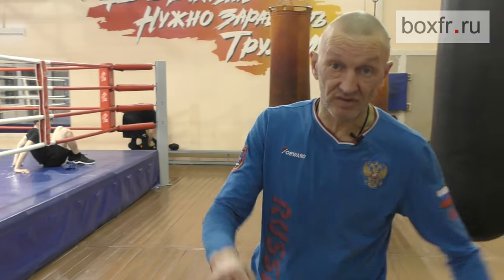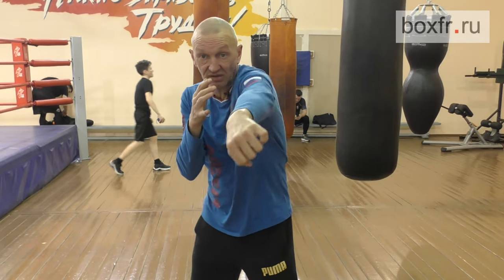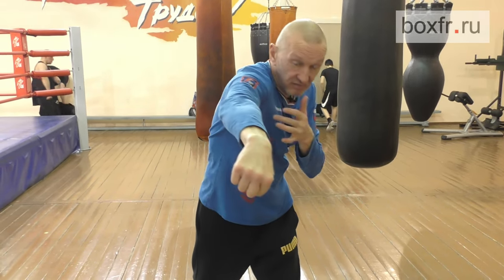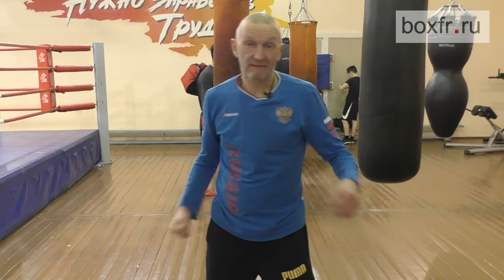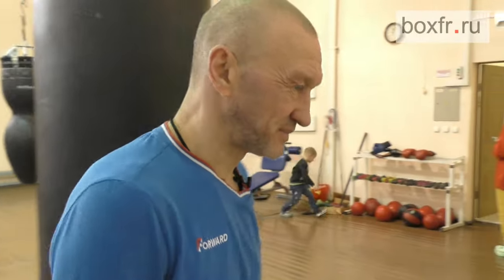It does not matter what punch you throw or what your hands are — you can keep your hands up or keep your hands down. But when we train the punch itself, it is better to keep your hands at the level of the shoulders to correctly invest your weight into the punch. If your hand is lower than your shoulder, it is difficult to use your weight. Today's exercise did not require a close guard — we played a la Roy Jones a little today. Best wishes to everyone, and see you later.